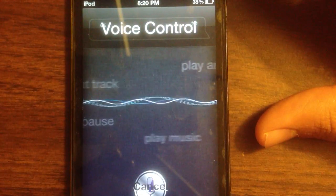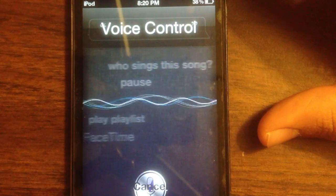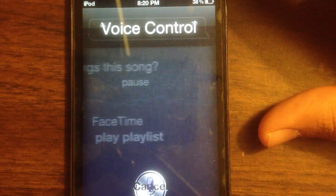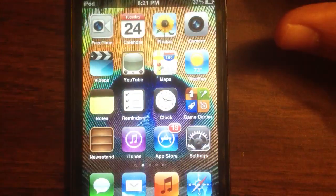Hello. Hello, Siri Hacks. Hi. Hello. Who's your big daddy? You are. Cool. Let's just exit out of that.